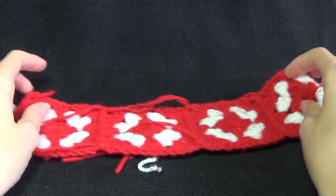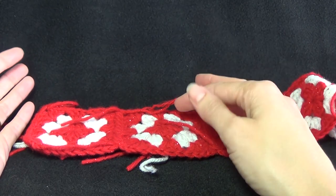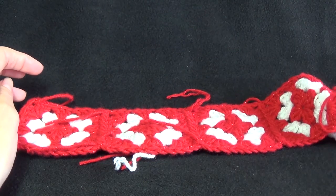If you want to make it larger or smaller you're going to use more or less granny squares. This will be a case of making the granny squares, sewing them together as you go and then wrapping it around the head to see what head size it's going to fit.